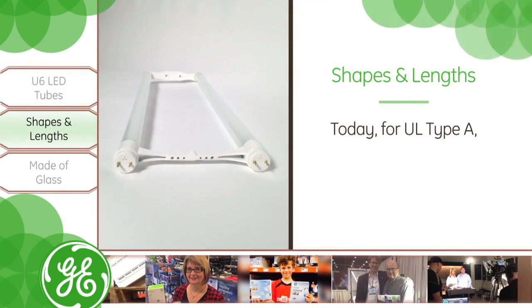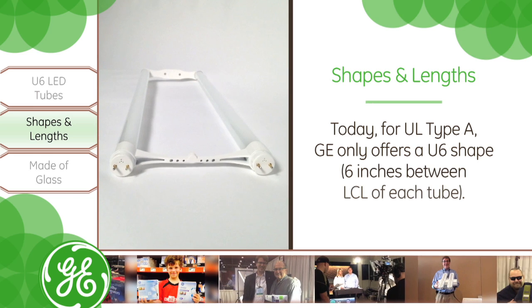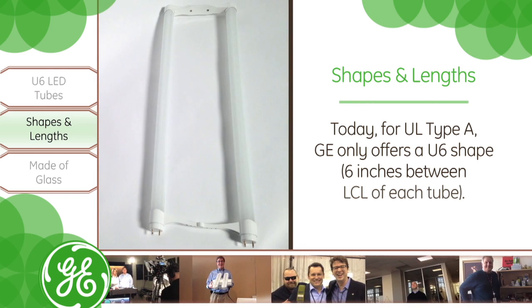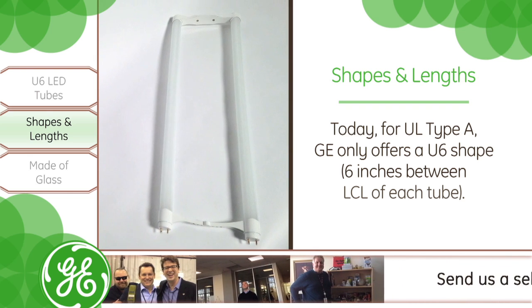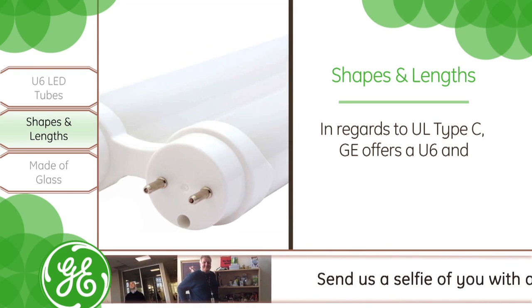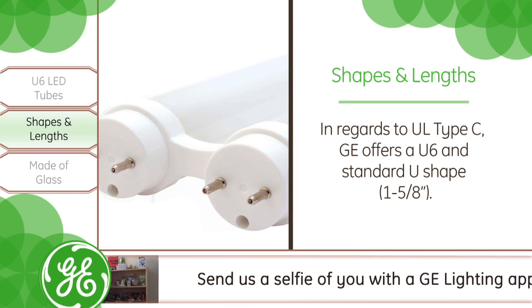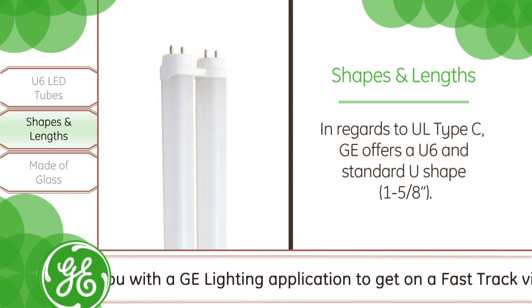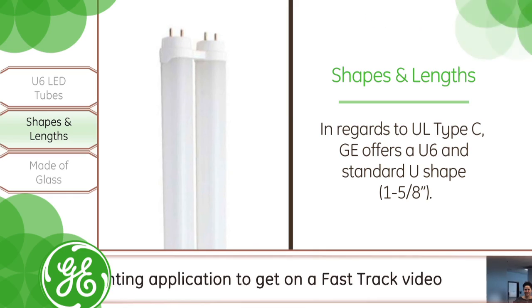Do they come in different shapes or lengths? The U6 is actually a U-shaped lamp, so it looks like a U. The 6 part of it is 6 inches between each side length of that tube. We also have a U with a standard 1 and 5/8 inch length between — so it's a narrower, smaller gap. We offer both of those types in a Type C solution.